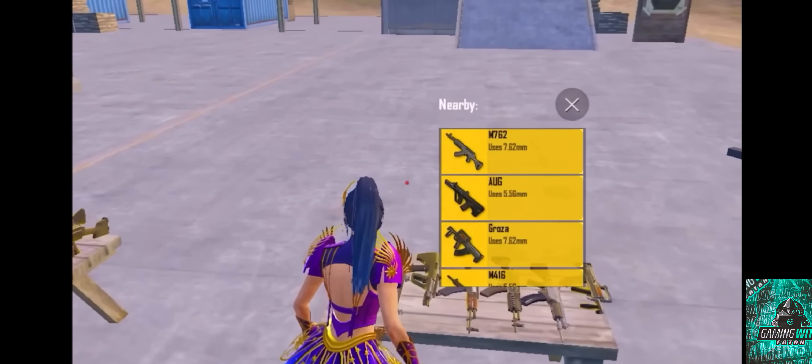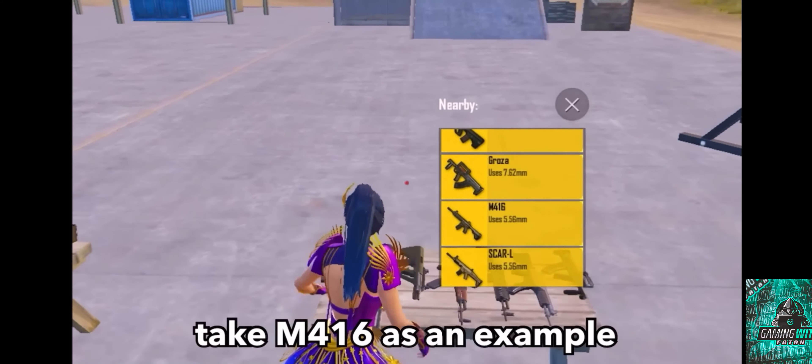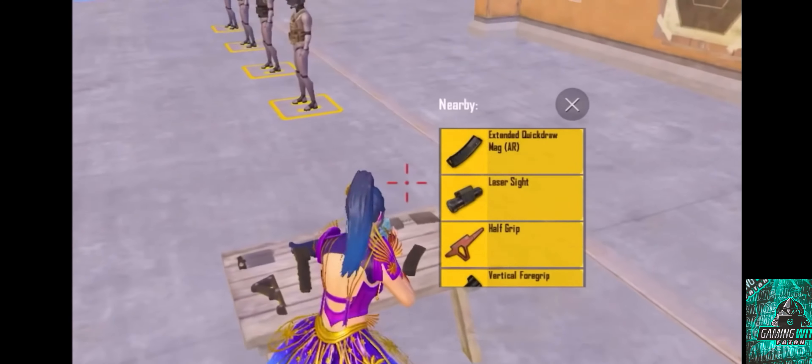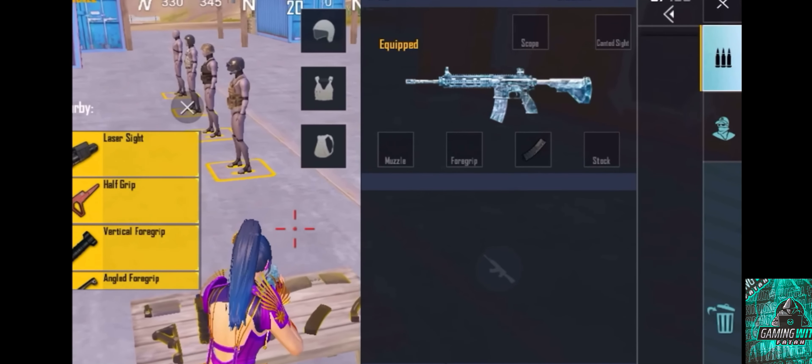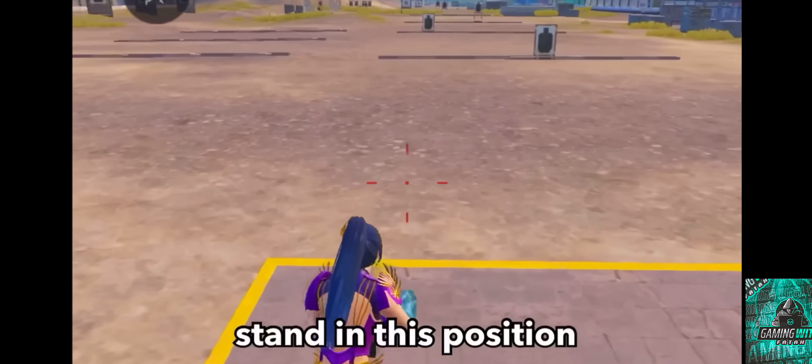Come to the training mode. Take M416 as an example. Pick only an extended mag, no other attachments. Now come to the training ground and stand in this position.